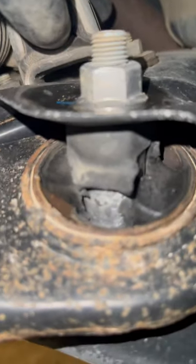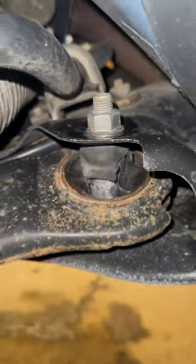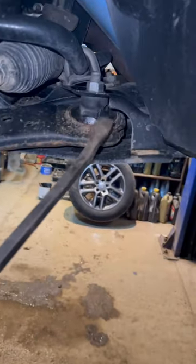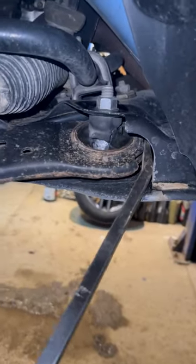Got a fun one for you today guys — 2018 Jeep Compass. Check out this bushing. 120,000 miles, only four or five years old, and this bushing is gone. Some rough riding on this one.